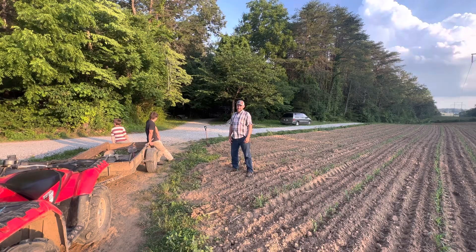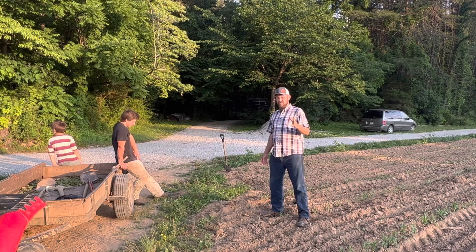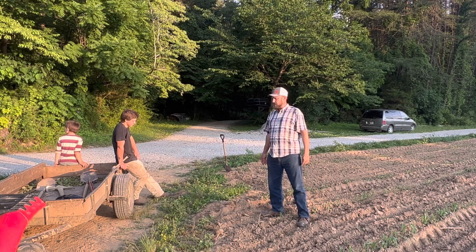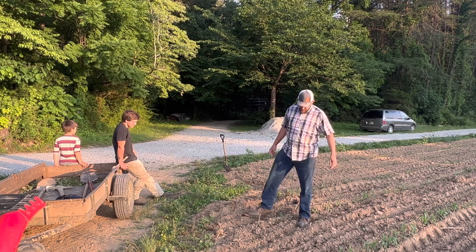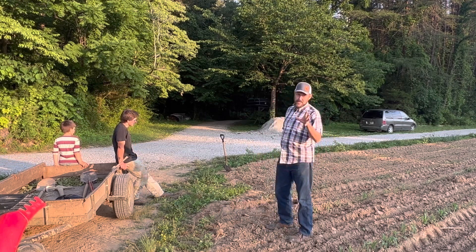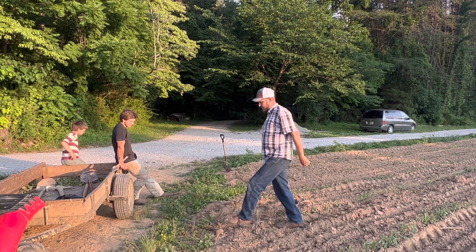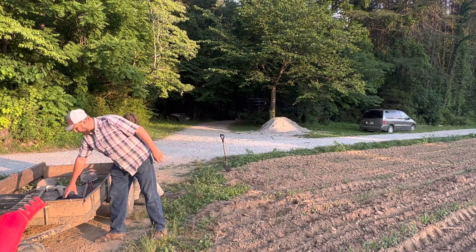Hey folks, Micah McGee here. In today's video we're going to do something I've never done before but I've always wanted to. For some reason people have the idea that I should be able to do this in mass quantities — it's just not that easy folks. But anyway, we were able to get ourselves a whole bag.